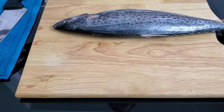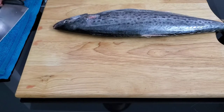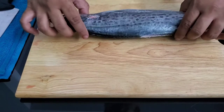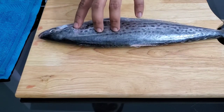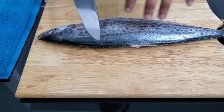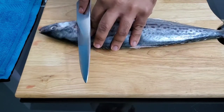To start off, you want to establish whether you're right-handed or left-handed. If you're right-handed, you always want the head of the fish on the right-hand side — that's how you'll work with your knife. You want to start by getting rid of the head. To do that, establish the bone just behind the gills — you'll feel this hardy bone behind it. Then, with a deep angle and a very sharp knife, using the full length of your knife, you want to go in just behind that bone.